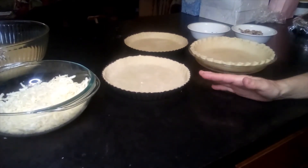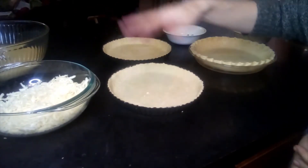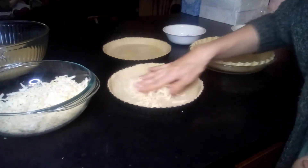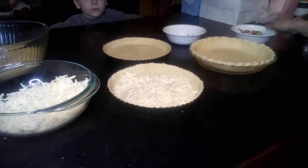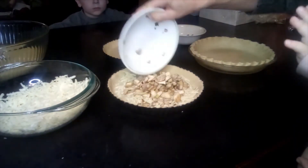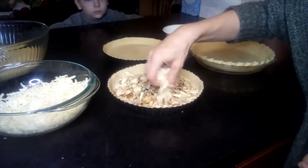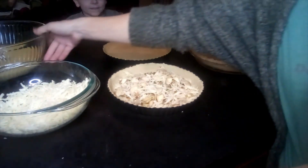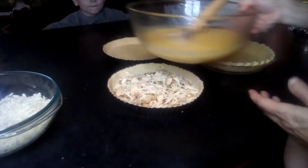Now we're going to layer all of our ingredients into our pie crusts. I often like to do a layer of cheese, then my toppings, and a little bit more cheese — kind of sandwich things together before I pour the egg mixture over. These are the mushrooms and green garlic that we sautéed up. We're going to pour our egg mixture over the top.